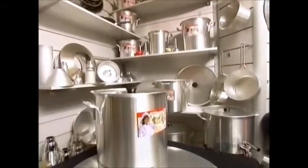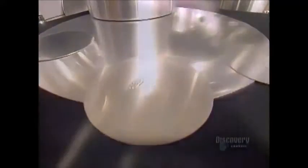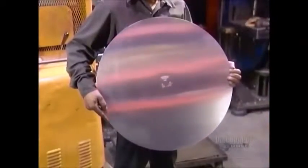Safe for food use, the aluminum must be pure — no other metals mixed in. It all starts with a round aluminum sheet called a blank. They stamp the pot size and company name on what will be the bottom of the pot.